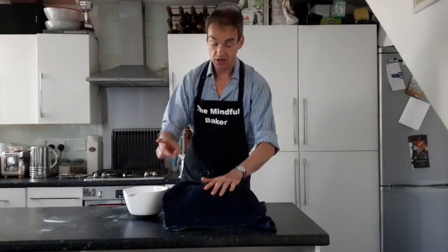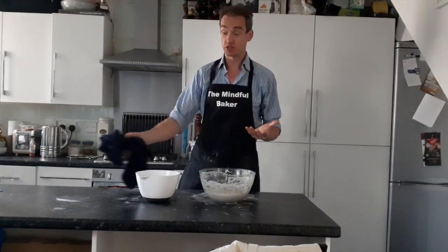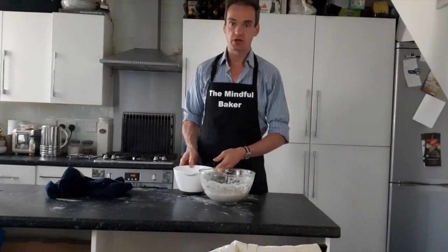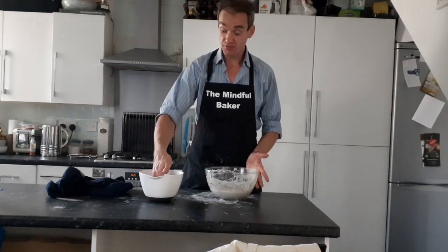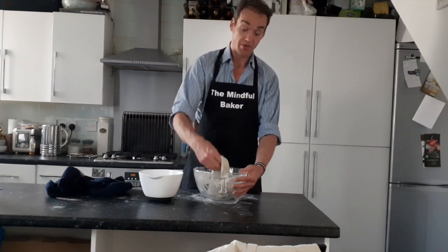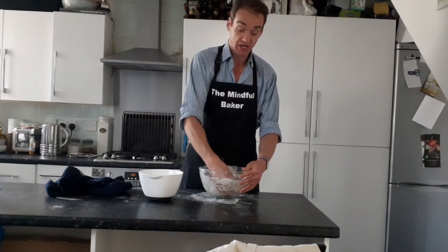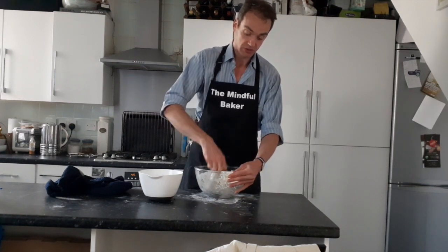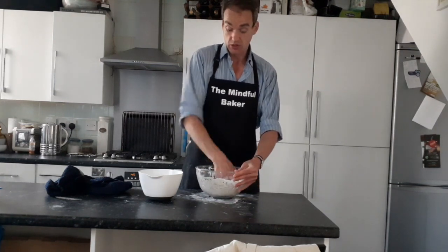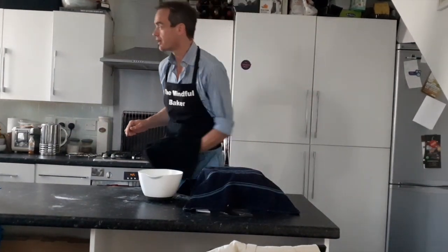Ready for the second stretch and fold. Exactly the same again — put your hand in the hot water, then get the bottom of the dough and stretch and fold all the way around. Make sure you're grasping the bottom and pulling it into the middle, stretching and folding all the way around. Once you've finished, remember to put the cloth back on.